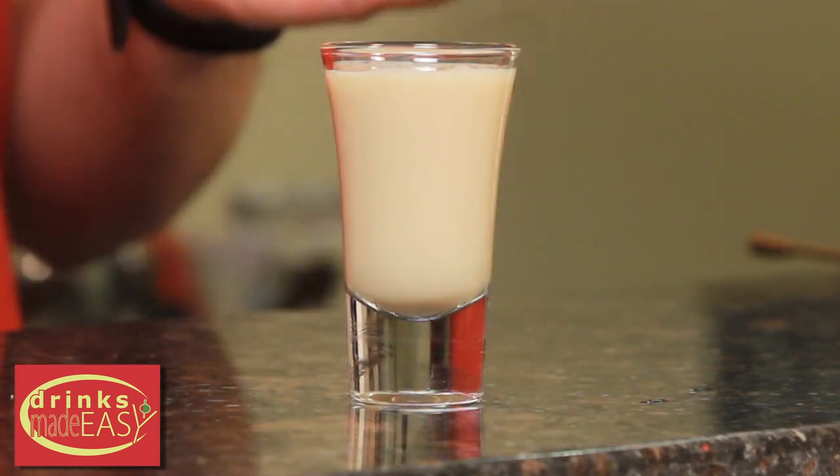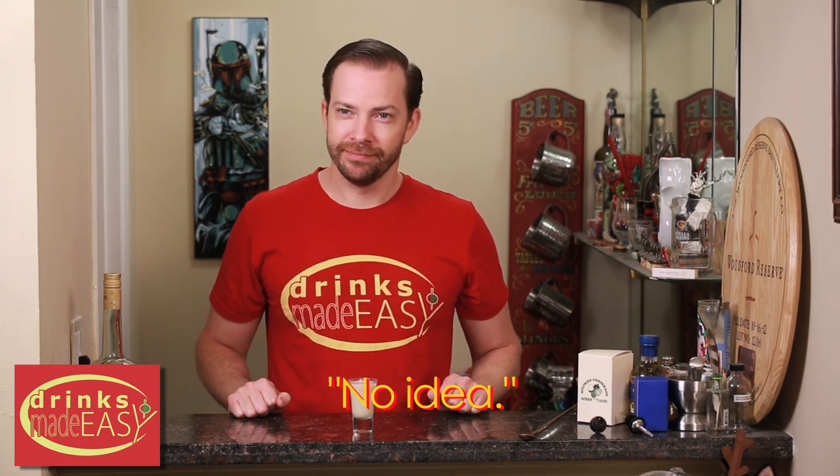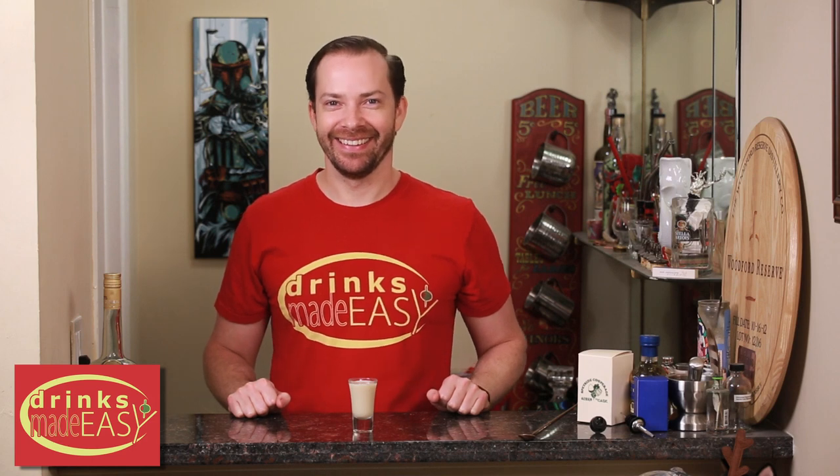And there you have the gingerbread shot. Hey Mike, what do you get when you cross a Jamaican and a ginger? No idea. A gingerbread man! Get it? Yep.